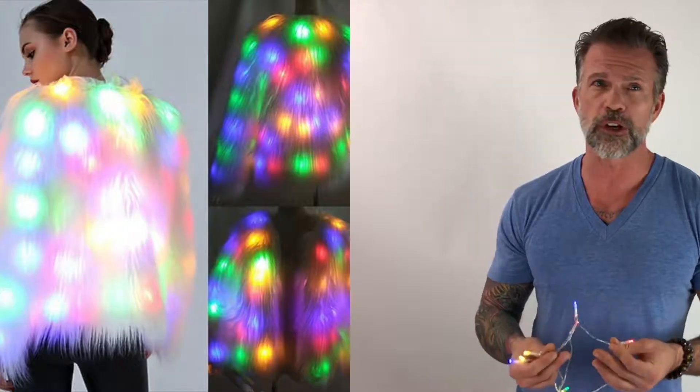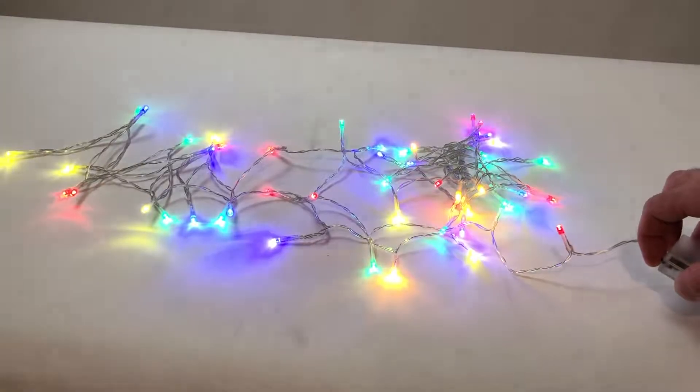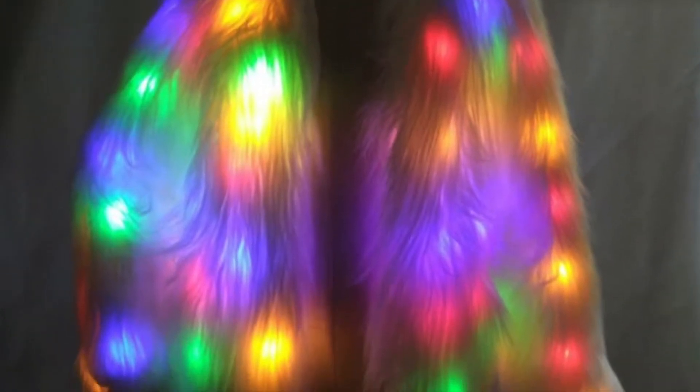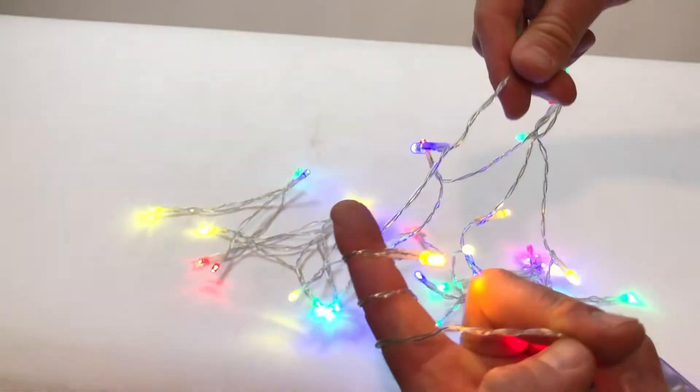For really bendy items like fur coats or boas, I prefer these string options for their durability and larger dials. Powered by three AA batteries, they come in various lengths of 50 to 100 LEDs, and while the LEDs don't change color, they can withstand repeated bending without damage.